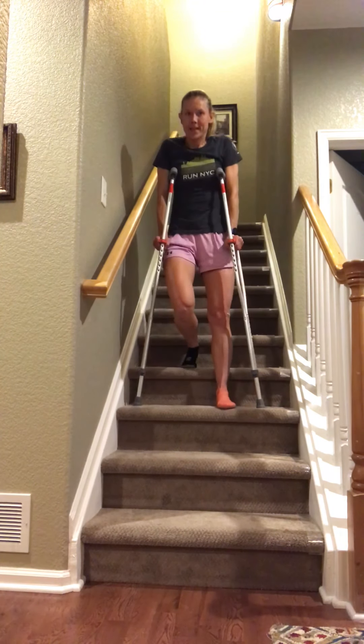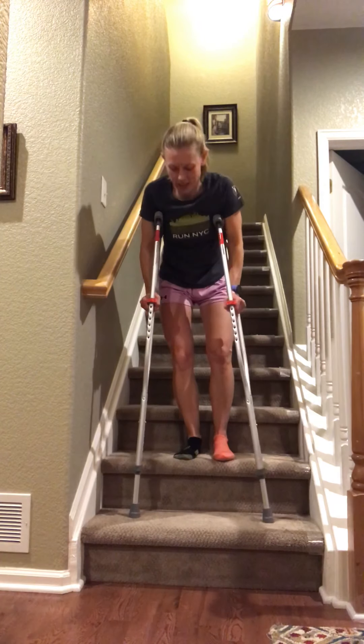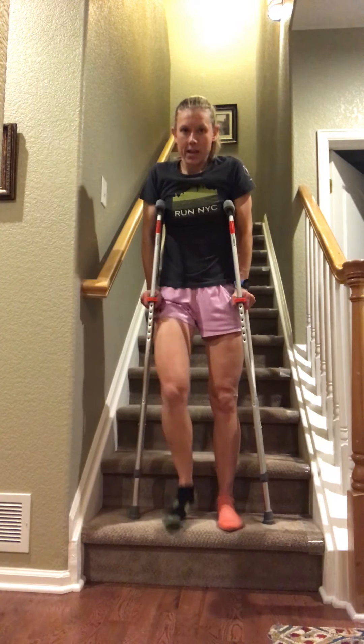So the sequence going down is: crutches, bad leg, good leg. As you get a little more comfortable, you can bring your crutches and bad leg down together. But if you're feeling unsteady, keep it as separate steps: crutches, then bad leg, then good leg.